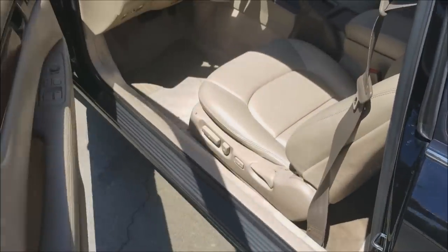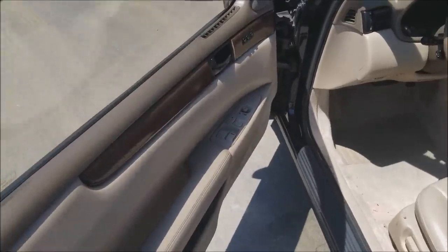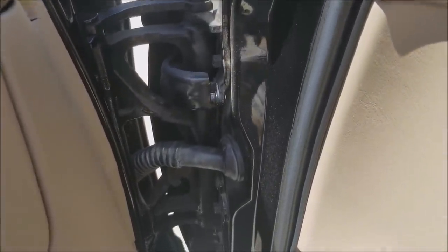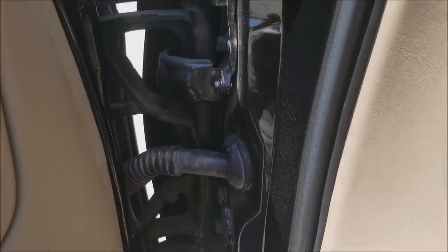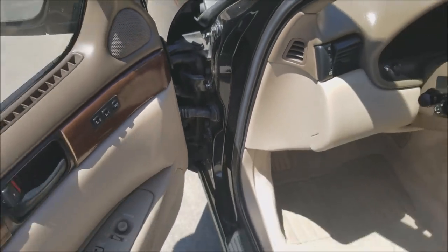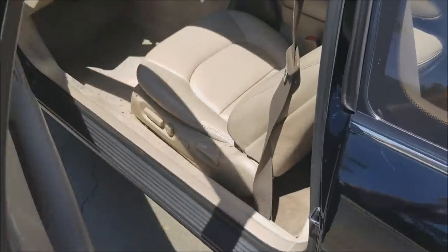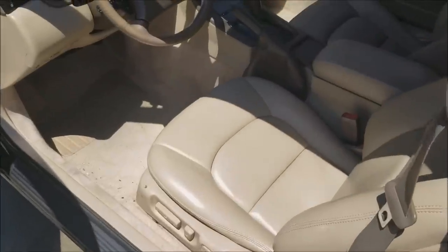The first thing you notice when you open the door on this car is just how heavy it is. It's extremely heavy, and when you look at the hinges on the door — that is some major strength. They don't really make cars like that anymore today. Just listen to the sound of closing the door — you can just tell how sturdy it is. It is absolutely just a sturdy car with that sound of being very solid.